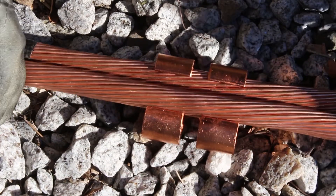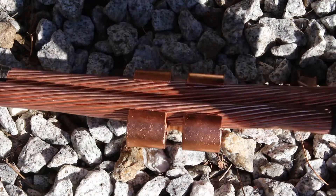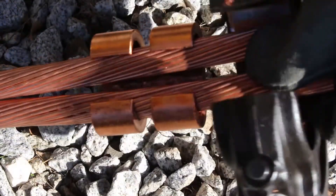Position conductors into the connector. Place one side of the connector into the center of the crimping dies that are placed in the tool head.